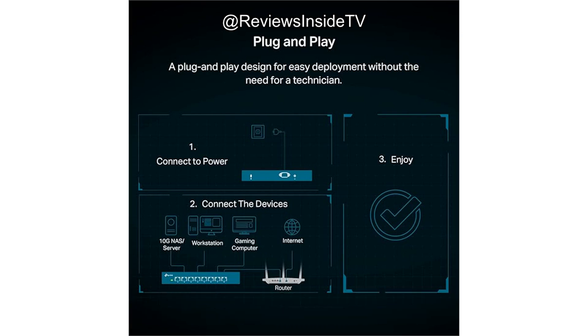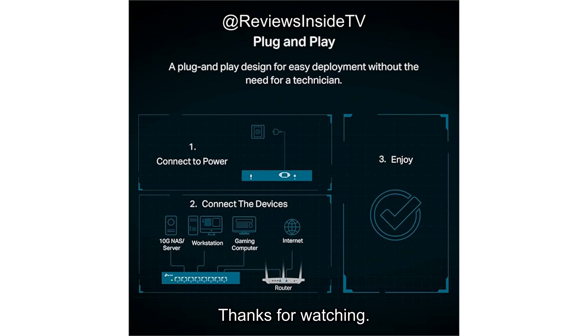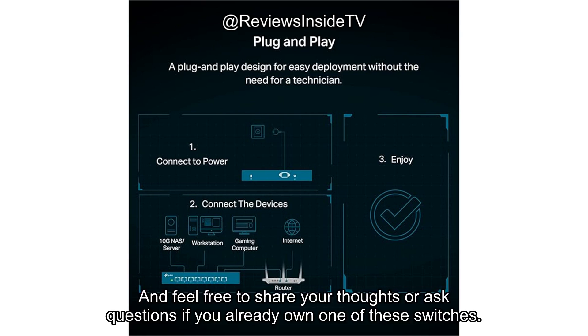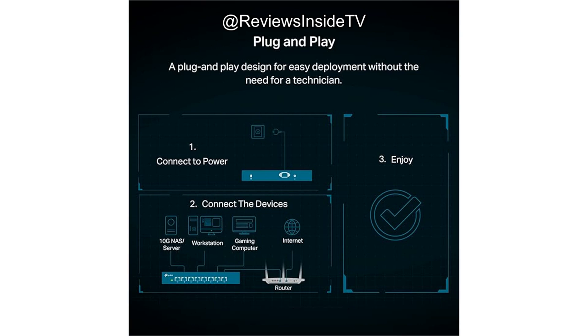Before we wrap up, don't forget to hit that like button, subscribe, and tap the bell icon so you won't miss any of our future reviews. Until next time, this is Reviews Inside TV, where we always have the best in tech reviews. Stay connected and keep upgrading.